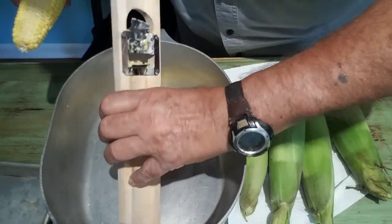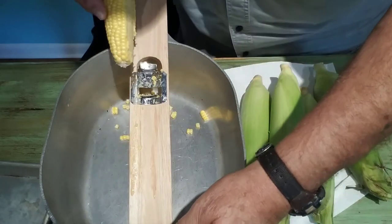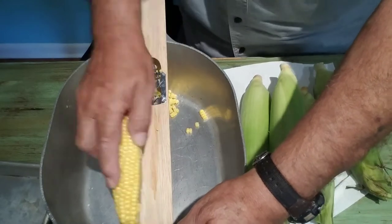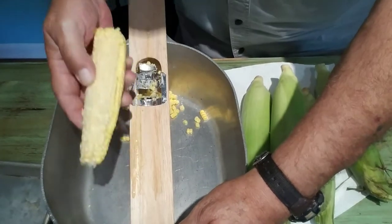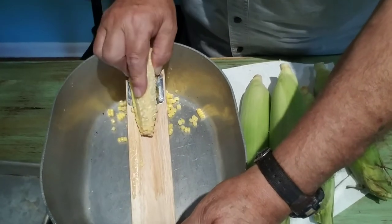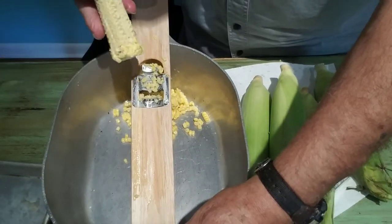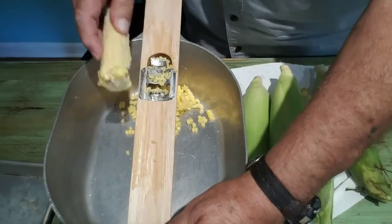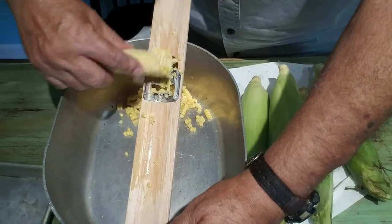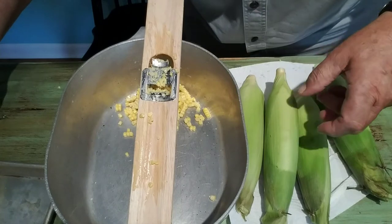I got this little tool here from my sister-in-law Dinky, one time when she visited us from Georgia. What you do is you take your corn and just slide it on there like that, and it pulls all of the kernels off, including the juice. Really neat little tool and it's fast. You don't have to use a knife. That's all fresh corn here and that's what we're going to use.